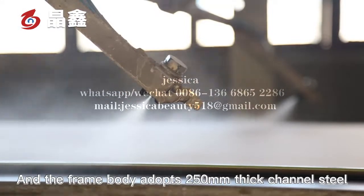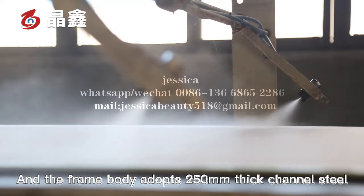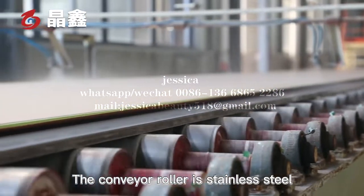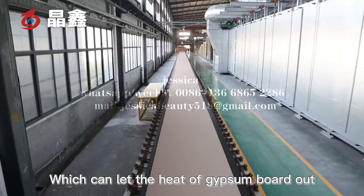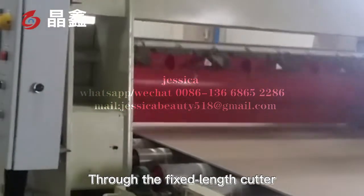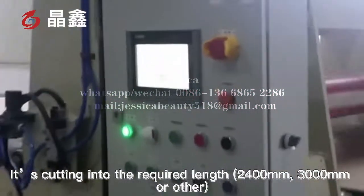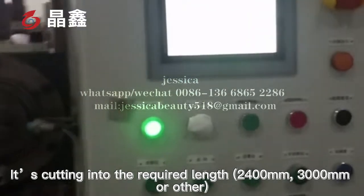The frame body adopts 250 mm thick channel steel. The conveyor roller is stainless steel, which can dissipate the heat of the gypsum board. Through the fixed-length cutter, it is cut into the required lengths: 2,400 mm, 3,000 mm, or other sizes.